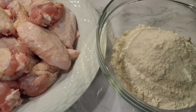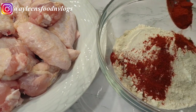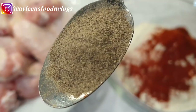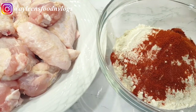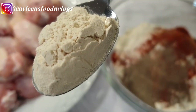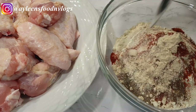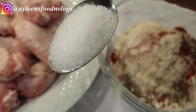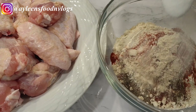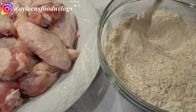Next to me I have my wings. I also have one cup of flour. I'll be adding one teaspoon of paprika, about three quarter teaspoon of black pepper, a teaspoon of garlic powder, and a teaspoon of salt. Go ahead and mix everything together.